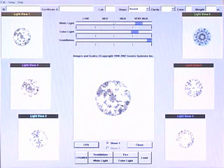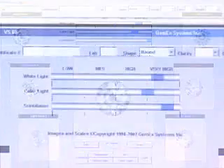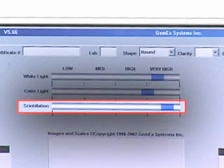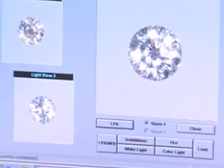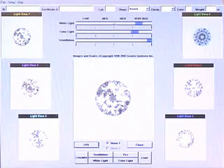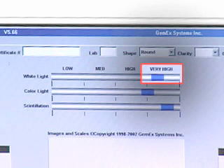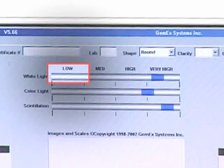The appearance of light can be broken into many different categories. GemEx breaks this light into three easily understood categories: bright white light, bright color light, and scintillation, or sparkle. We measured thousands of diamonds — over 150,000 to date — to determine the range of light performance possible. We then created simple scales that tell you where this diamond sits relative to all others in the world. The highest bright white light return is to the right, the lowest to the left. Same with color light, and the same with scintillation.